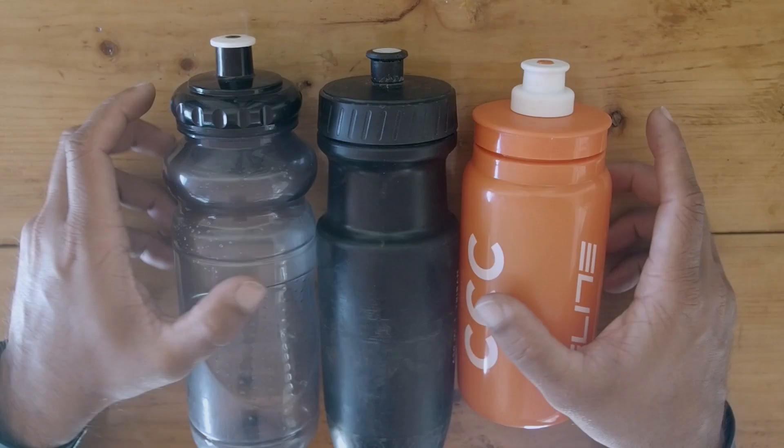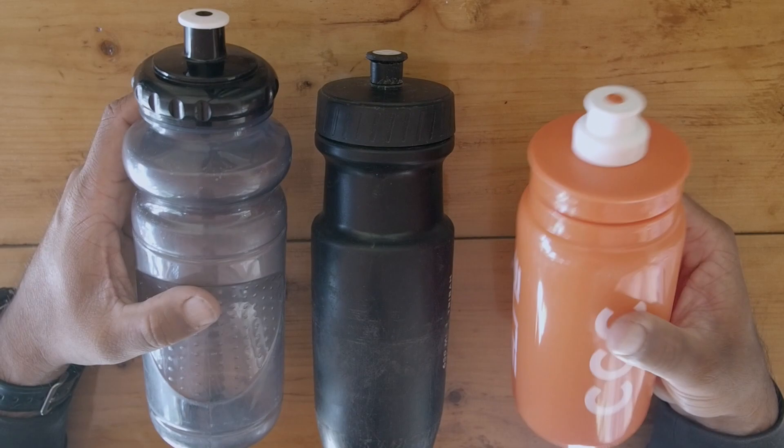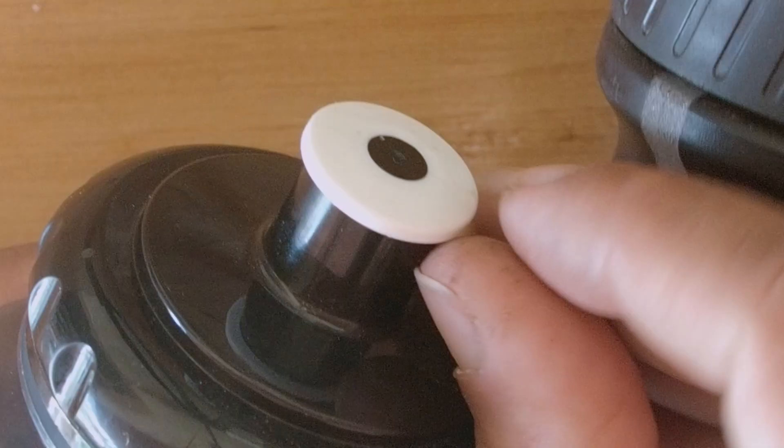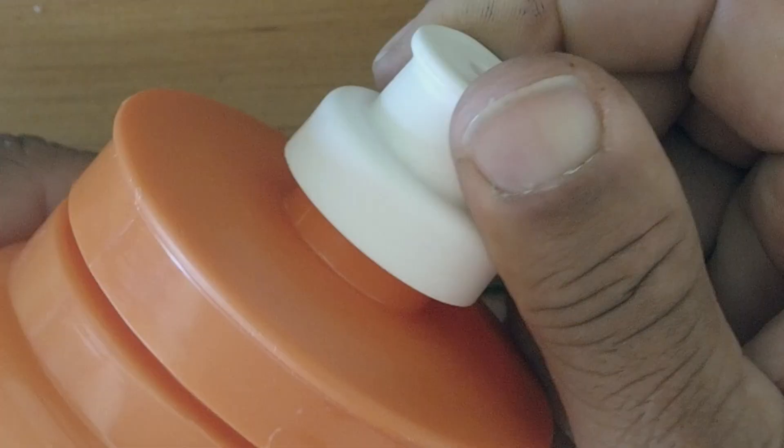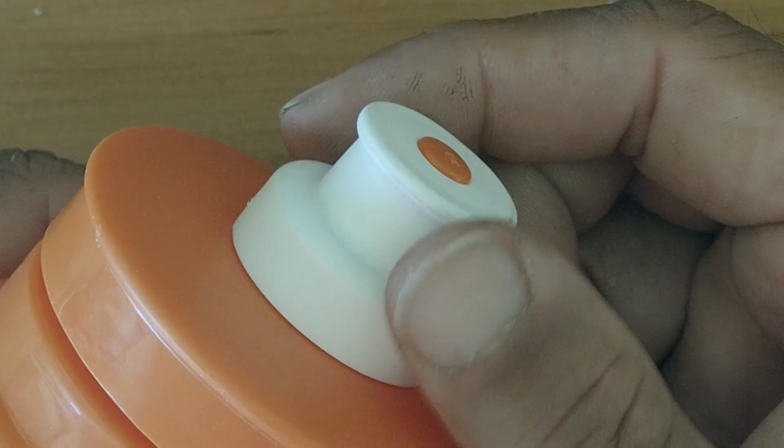The other important difference is that the Elite bottles are much easier to squeeze and drink out of compared to my other bottles. These similarly priced bottles use a much harder bite valve, compared to the Elite which uses a much softer silicone-like material that is much more pleasant in the mouth.